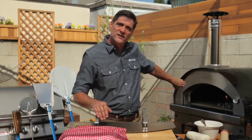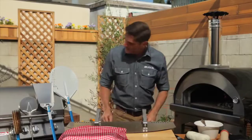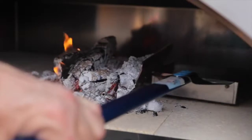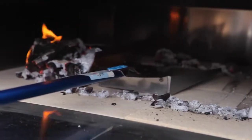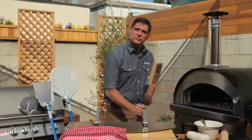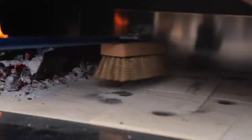First thing we want to do is move the coals out of the center of the oven and clean that deck to get it ready. We grab the ash and coal shovel, lay it inside the caddy, and pull the whole thing across. Then grab the brass bristle brush and sweep over as much of that debris as you can.